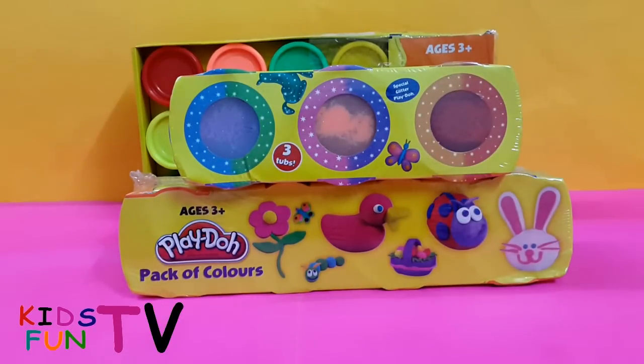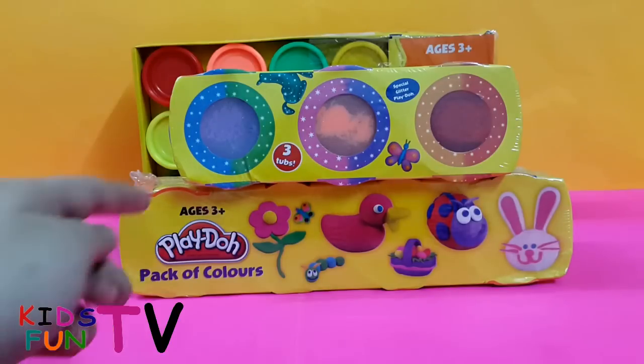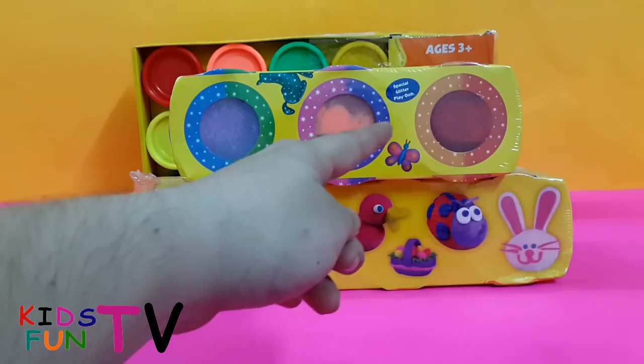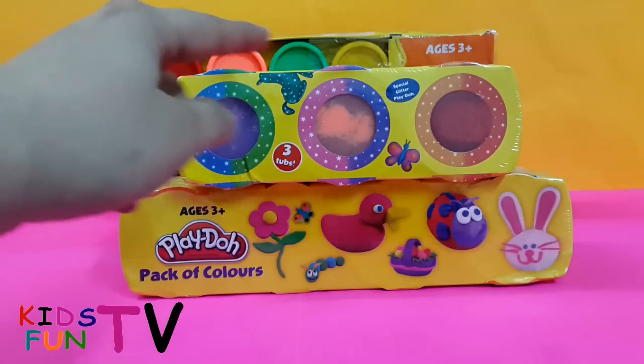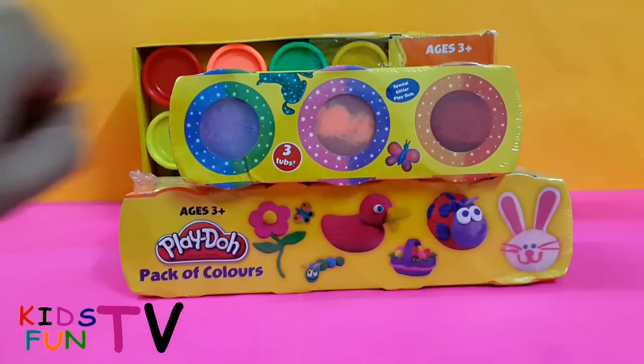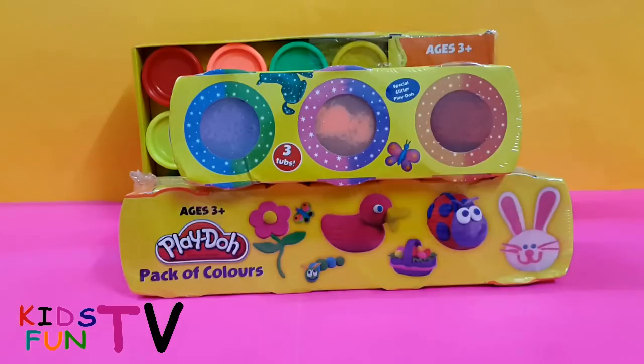Hi guys, welcome to yet another episode of Kids Fun TV! Today we have some Play-Doh color sets that I recently purchased. We have some sample colors — glittering colors which glitter, and some usual routine colors. It's a pack of 12.